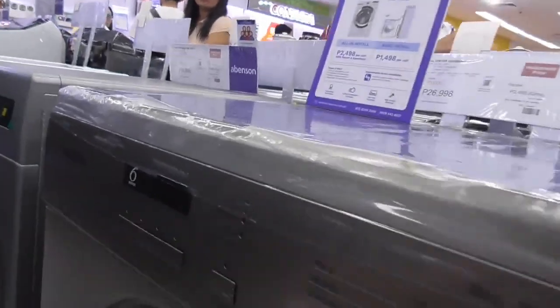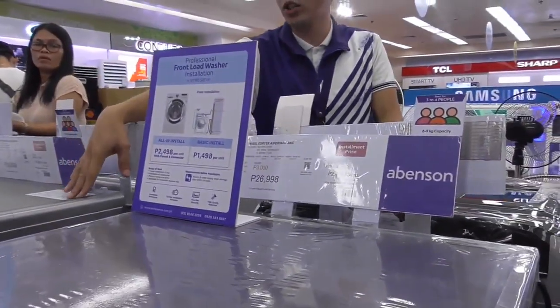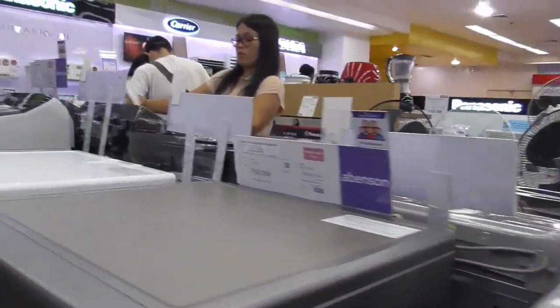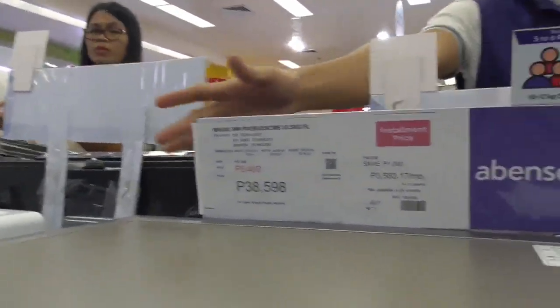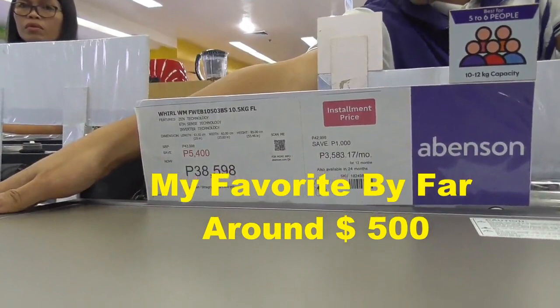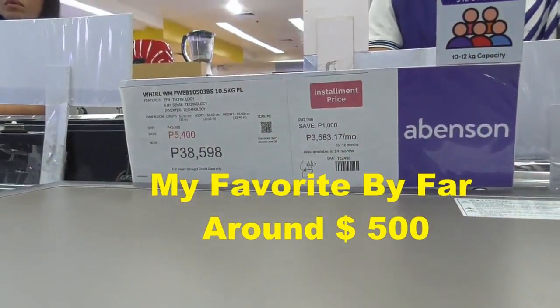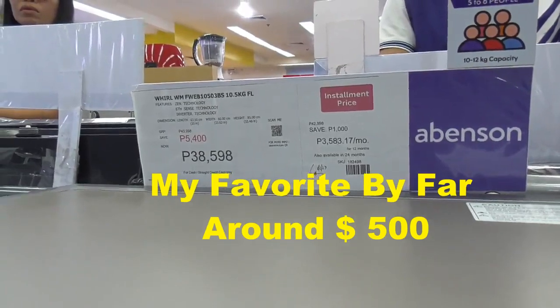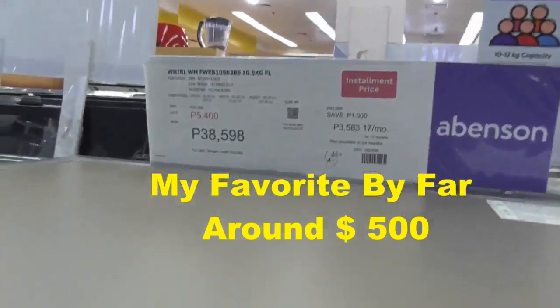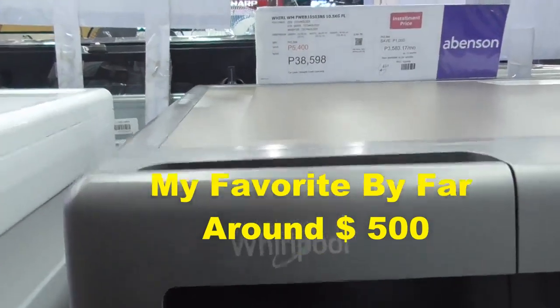What? That's a dryer also, sir. This two is — you have a washer and dryer. It's a 10 kilogram, 10.5. This one is 8 kilogram. This is a washer? Washer and dryer. They're both washer and dryer? You don't have just a front loading washer, huh? No front loading washer.